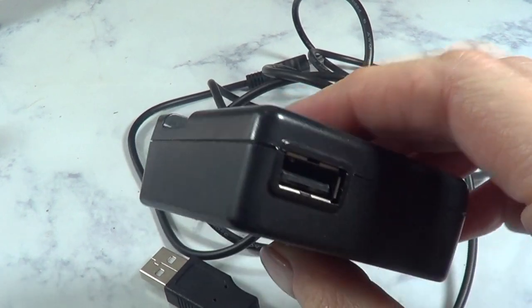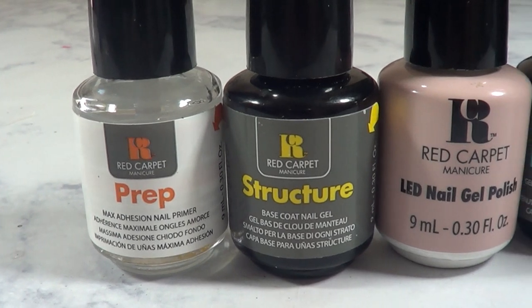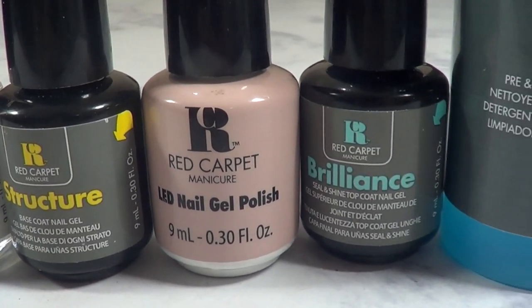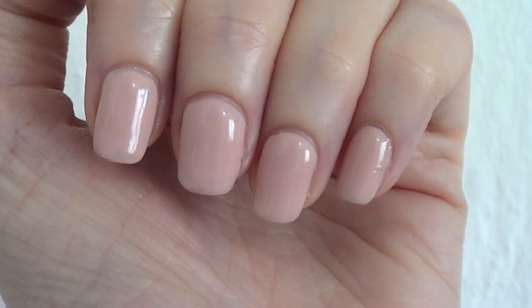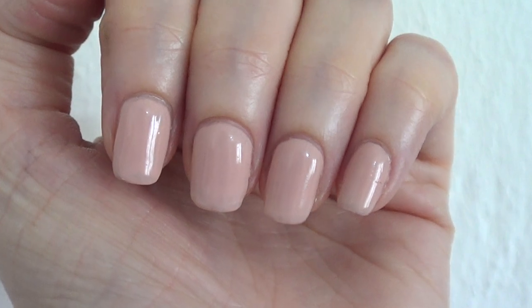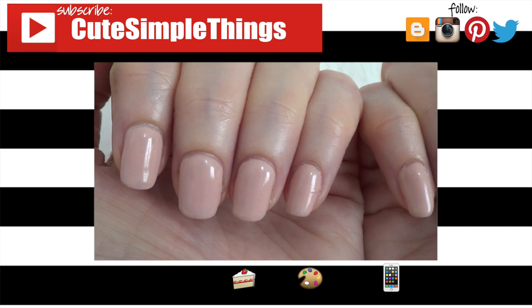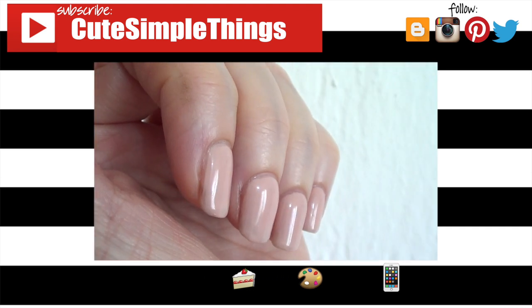I actually have a question for you guys. This top coat is fine and has helped my nails grow, but I'm looking for something that will make them even stronger or harder. So if you know of anything I can get from Ulta, Sally Beauty, or even online, let me know down below. Hopefully this was helpful for you. Don't forget to check out more nail care reviews on my channel and subscribe for more. This was a long one and I really appreciate it. Thank you so much for watching — I'll talk to you later, take care, bye.